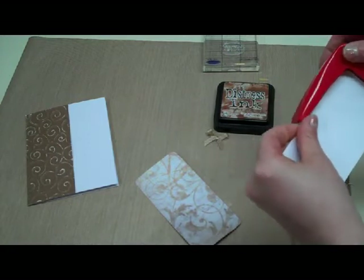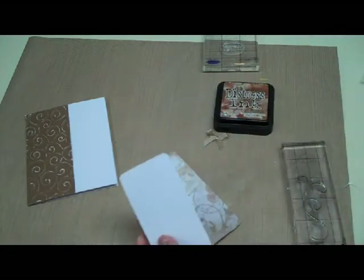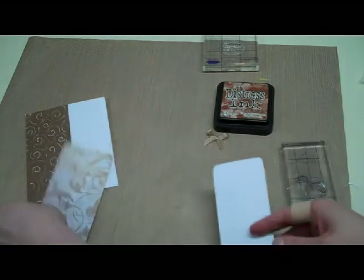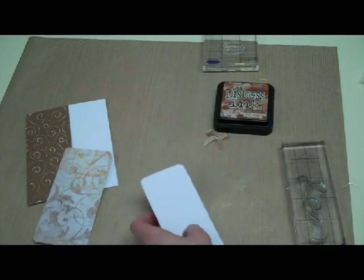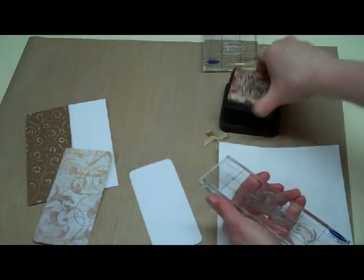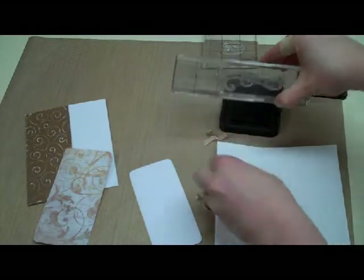Before we put these two pieces together we're going to do the stamping. I need a piece of scrap paper because I'm going to ink up this tall stamp that I have.